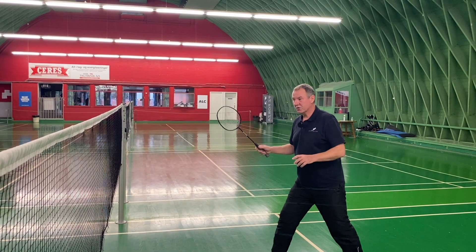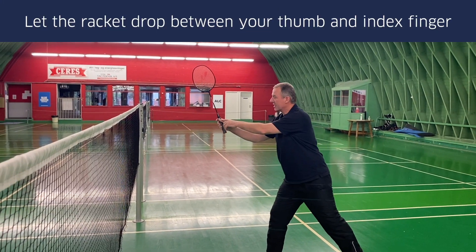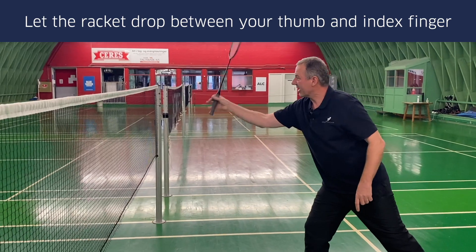However, you're choosing not to do so, and instead letting your racket drop — the racket drops between your thumb and your index finger, like this.